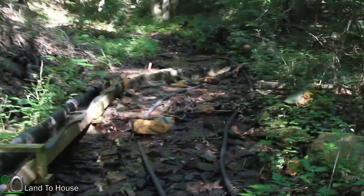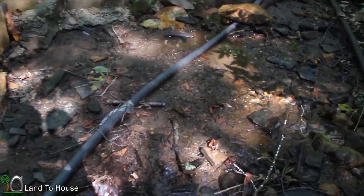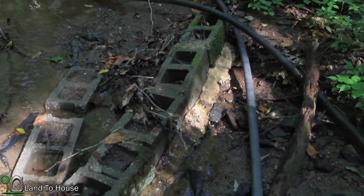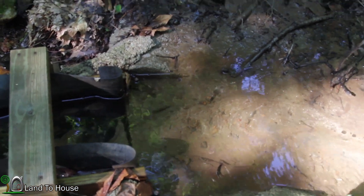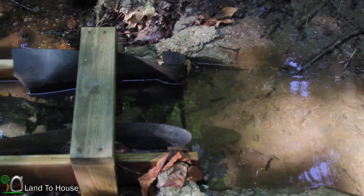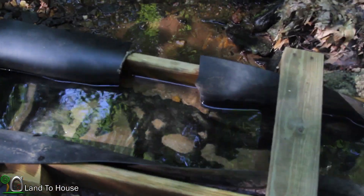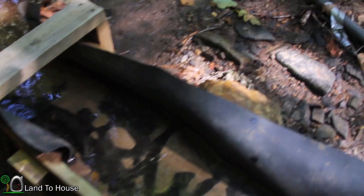I spent a moment cleaning out the flume last time and it seems to have worked well. There is a whole lot less water flowing under the little dam here — just a little bit. But for the most part, creek water is coming straight down here and going in right where it needs to. I just need to replace this first flap of rubber with one that does not have a cut, so that it won't be losing this little bit of water. But really and truly, it's working well and I'm pleased with it.